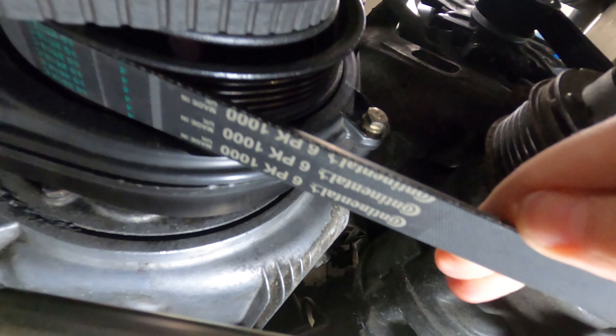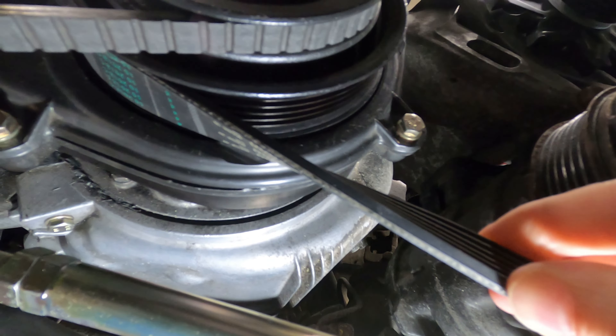If either of the belts are dry, brittle, cracking, or fraying, it's time to go ahead and replace the belts on the car.